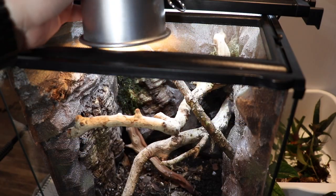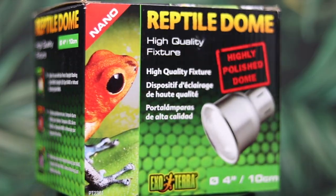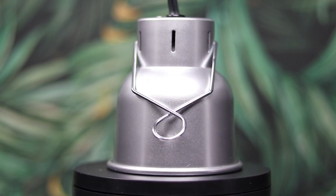Beyond just refurbishing this enclosure and making it bioactive once again, I'm also going to be enriching it with a little bit of a basking spot for these guys, because I noticed they hang out right under the LEDs and I think they could use a little bit of extra heat. In order to provide that basking spot, we will be adding an ExoTerra nano reptile dome. I do want to thank ExoTerra for sponsoring this video — we'll talk about that later.